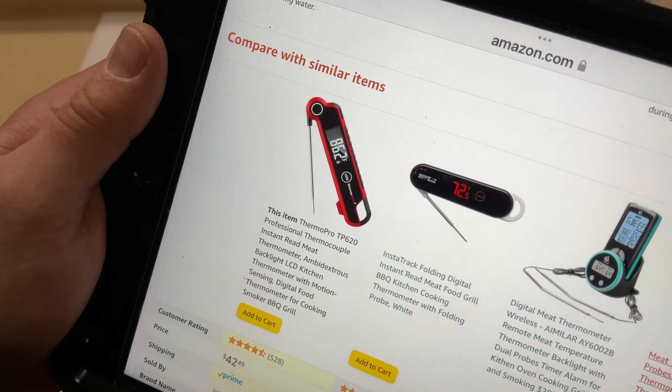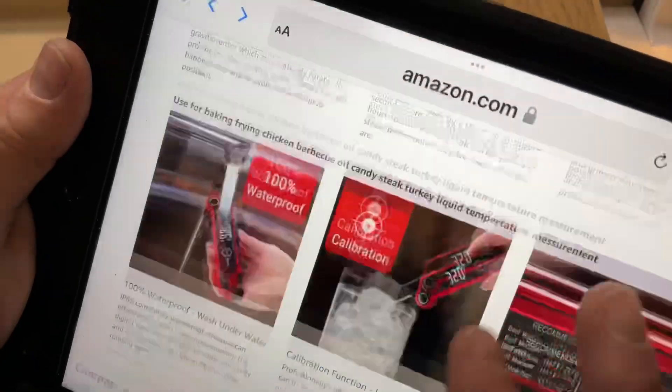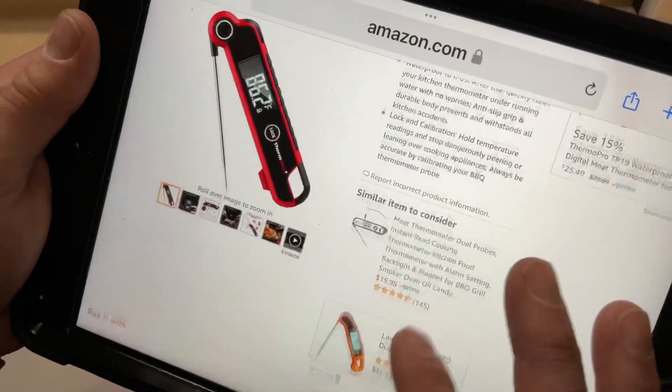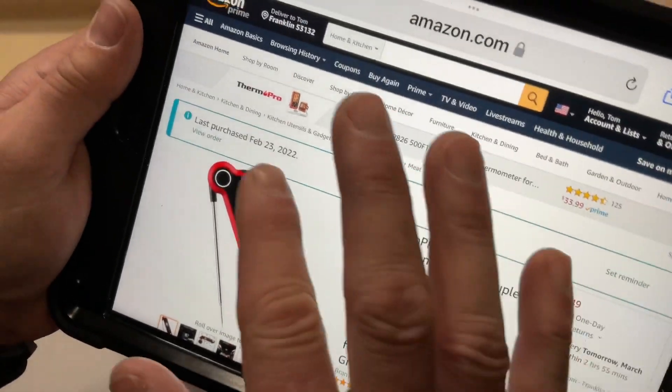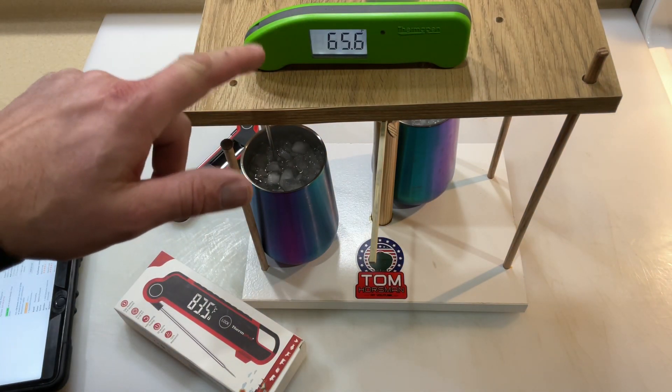So there's what I paid for it — I paid $42.49 for it. Like I said, it's got a whole bunch of features going on. I just purchased it like a week ago. So let's take a look at the champ.